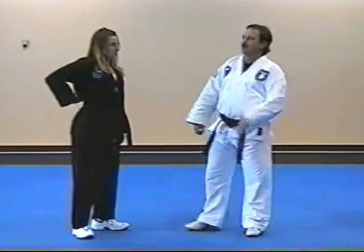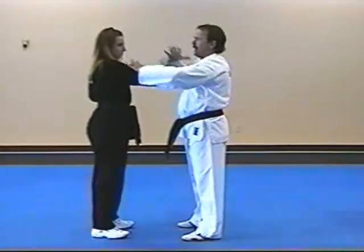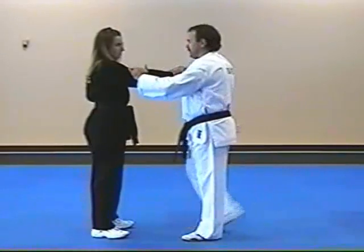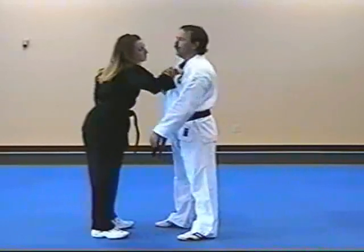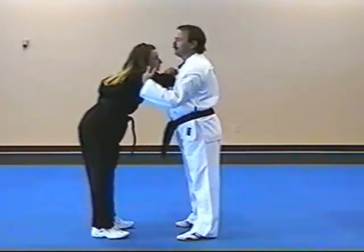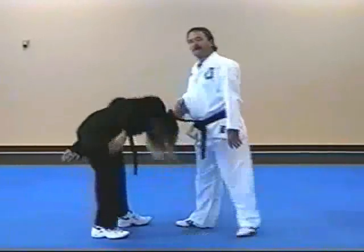If you have to take three steps to do something, or if you have to take one step, one step's faster. If you don't have to take any steps at all, that's faster than one step. So, right of the belt: Grab — one, grab back. Two, front kick. Three, knife in. Four, roll the knuckle. Five, create your pain. Six, rotate down.